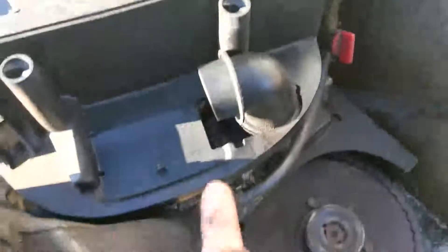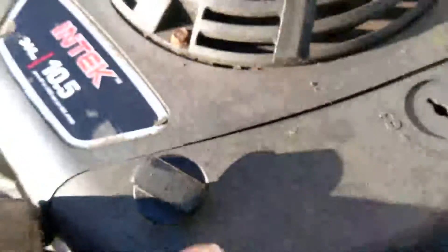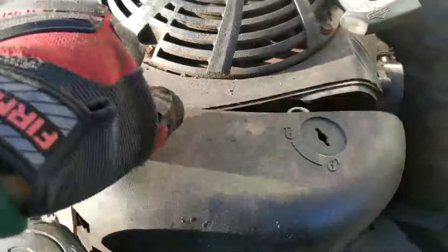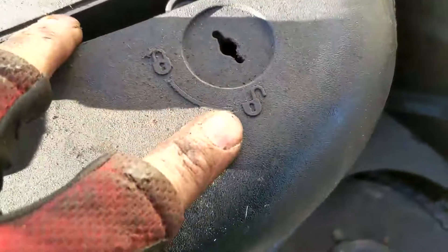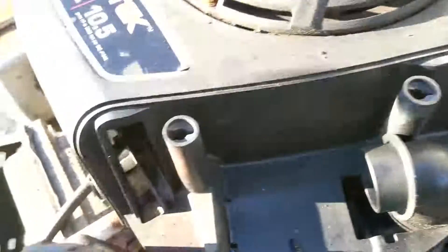And then underneath your air filter cover — the air filter goes here and you're going to turn this. If it's locked, you can see there's an unlock and a lock position. Turn that to unlock and you'll be able to pull this up.